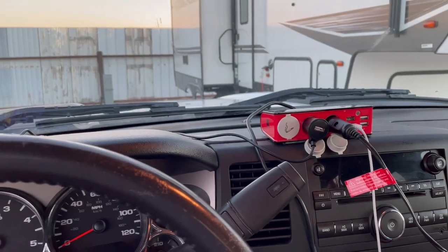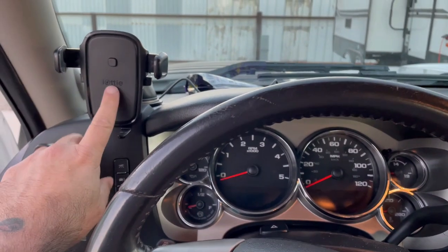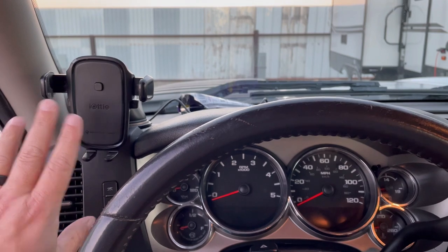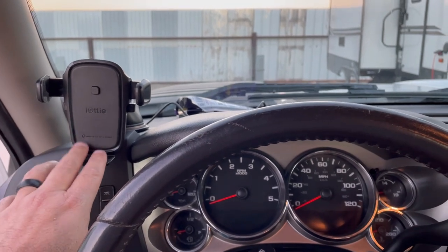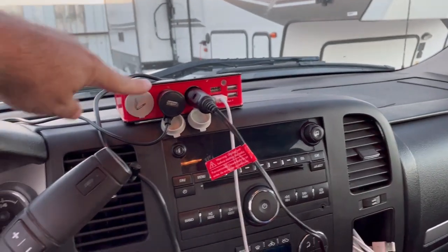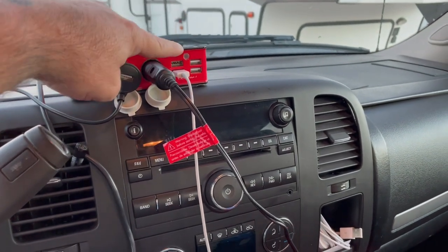I thought we would start inside the truck. To the left here is where my phone mount is at. I was using my phone for navigation. My mount here for the phone — we have a plug in the cigarette lighter that gives me three more 12-volt cigarette lighter plugs and four USB ports.